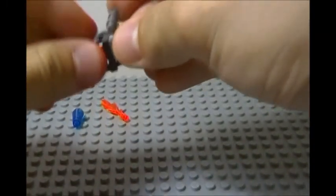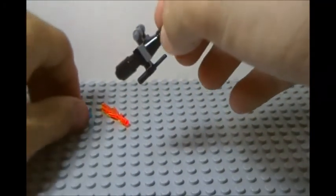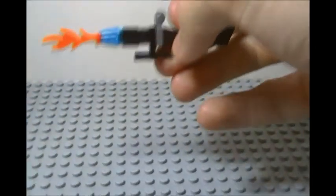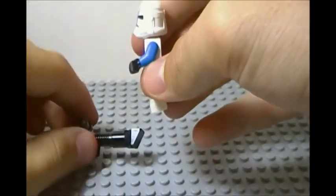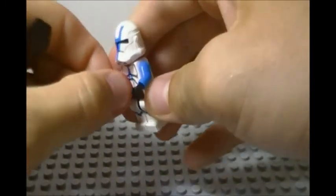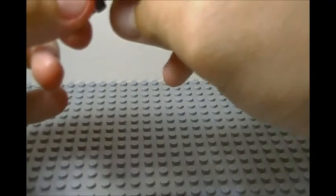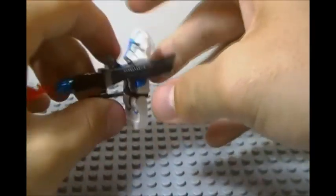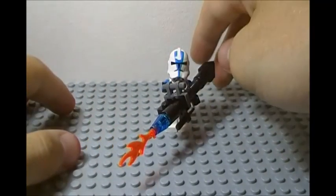Next we're going to add on our other cylinder piece, and that's basically the build. We're going to add on our conical translucent piece, then our flame, and there you have the flamethrower. We're going to clip it on our guy right here — kind of hard to fit on him. Make sure the hand on the left side is facing down and the other is facing inward to the trooper. Once you get it on, it looks very nice.